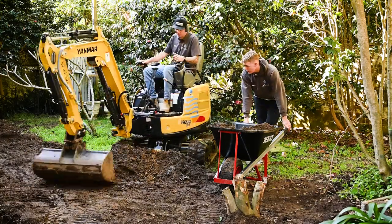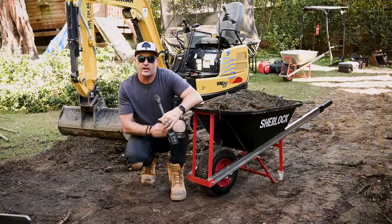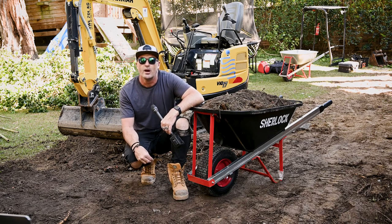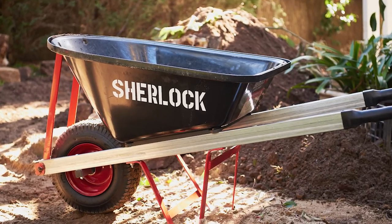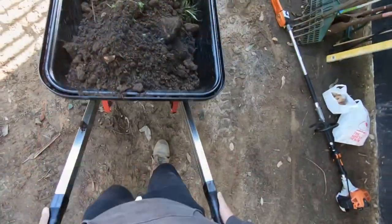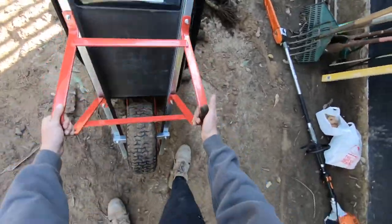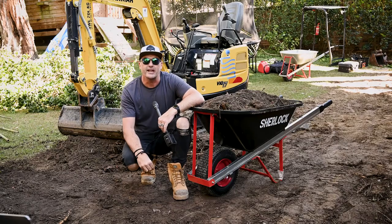Let's have a look at some of those features right now before we see these wheelbarrows in action. The tray itself is a 100 litre UV-treated premium polyethylene tray. It's got a double lip with a 17 millimetre shock board which has been added for greater impact resistance. When looking at the wheels, we've got a 16 inch wide wheel with a four ply pneumatic tyre for greater puncture resistance.